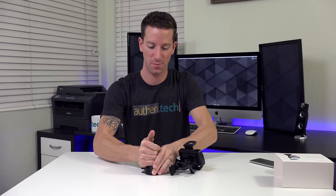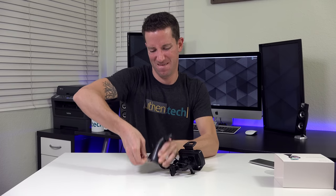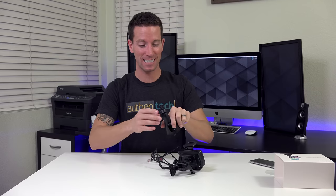Let's test out how strong this baby is — I can actually lift my table with it. That's pretty good. It's actually probably the best sticky I've ever seen in a car mount.